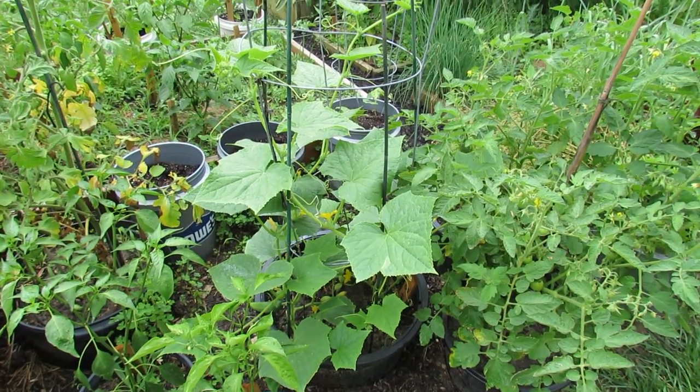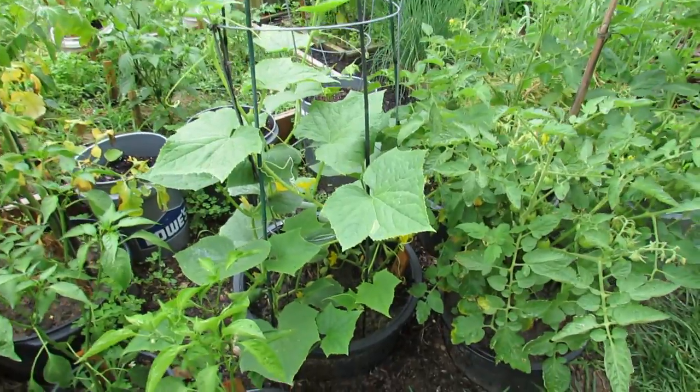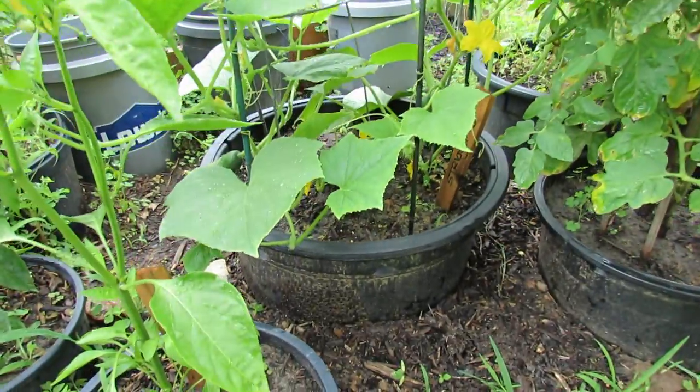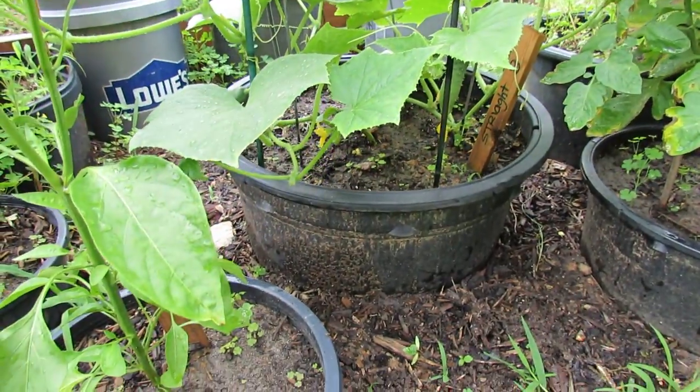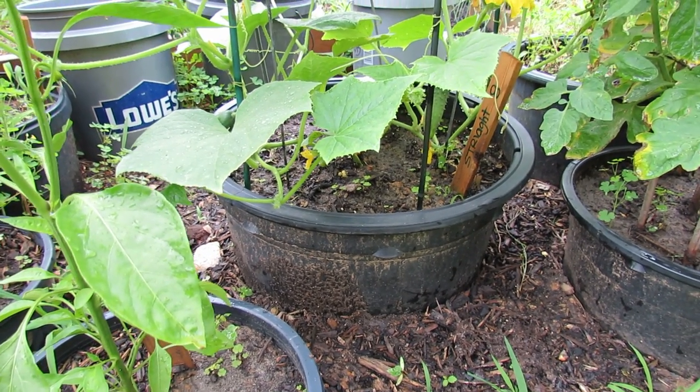Welcome to the Russet Garden. Today I want to show you a little bit about growing cucumbers in containers. This is my sunken container garden. You can see a large container in there — the bottom is cut out. I sink the container down into the ground and this helps with watering issues.